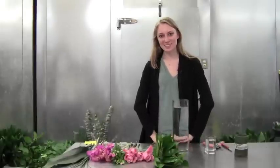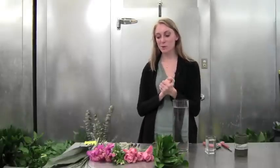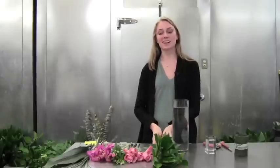Hi everyone and welcome to this week's Arrange Your Own video. I'm Hannah and today we're going to be working with some beautiful pink flowers and some fun new greenery.